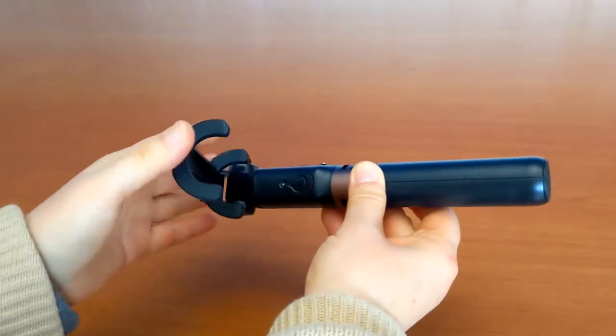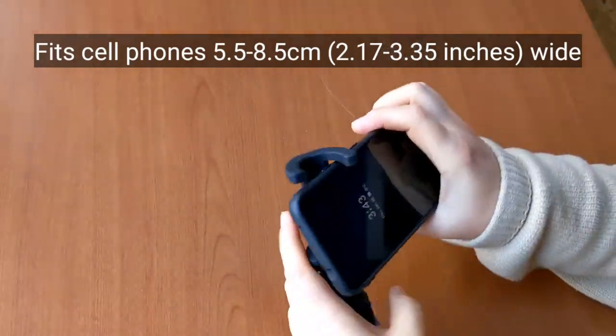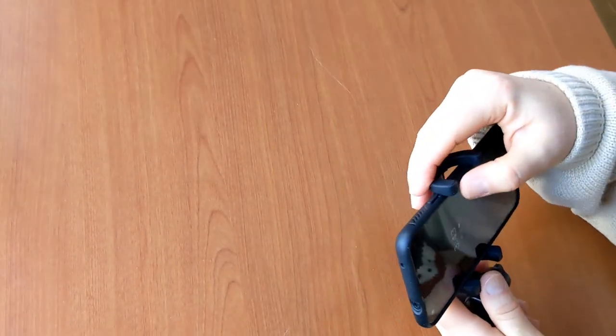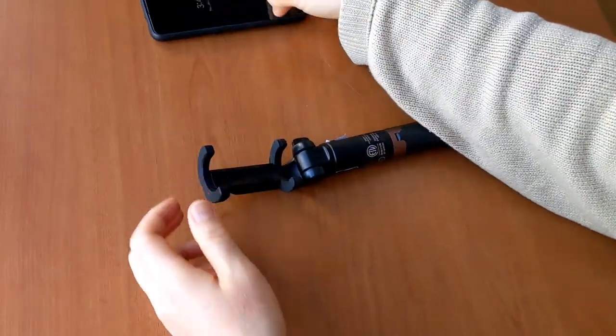Universal cell phone mount can hold most cell phones. By the manufacturer's description, it fits cell phones between 5.5 to 8.5 centimeters wide. I'm mounting a Google Pixel 4a with this case. Position the phone so that its power button is not clamped. Be sure to push the phone snug against the back support. Pull the clamp up to release the phone.